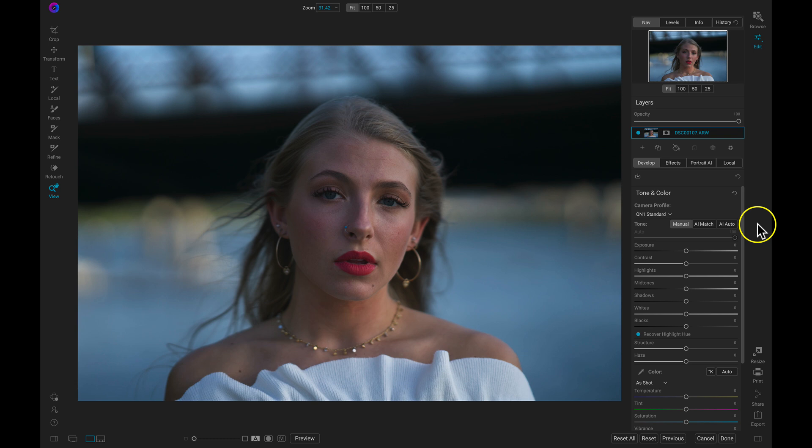With my portrait here I first need to make sure everything is exposed correctly so that I can see all of the tonalities and details within the model. To do that with one click we're just going to use this handy AI Auto button.